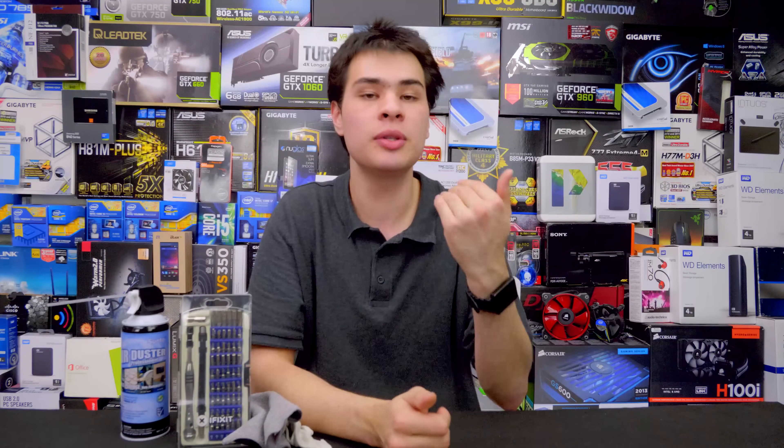Hey guys, CPModdy here back with another video. Recently we made a video — which should be linked right up here — about how often we need to go ahead and replace our thermal compound.